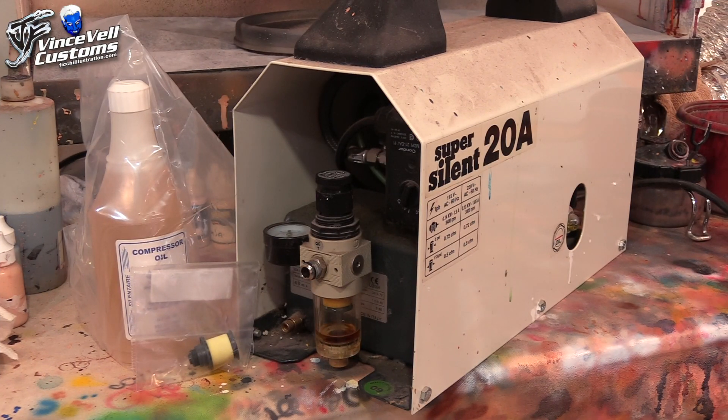Hey guys, welcome back to Vinceville Customs. So today we're going to be working on my Super Silent Air 20A air compressor. I've had this thing for well over 10 years and it's still going strong. I absolutely love it.